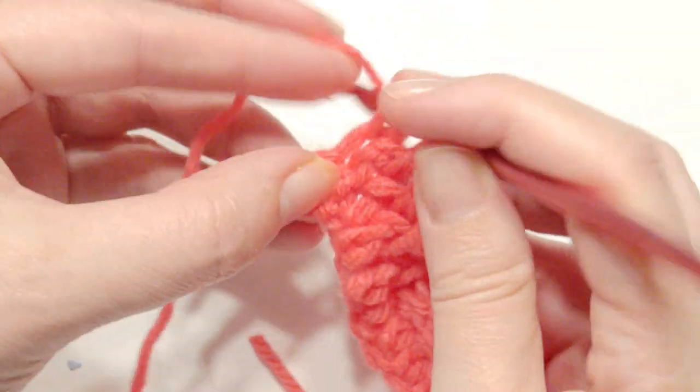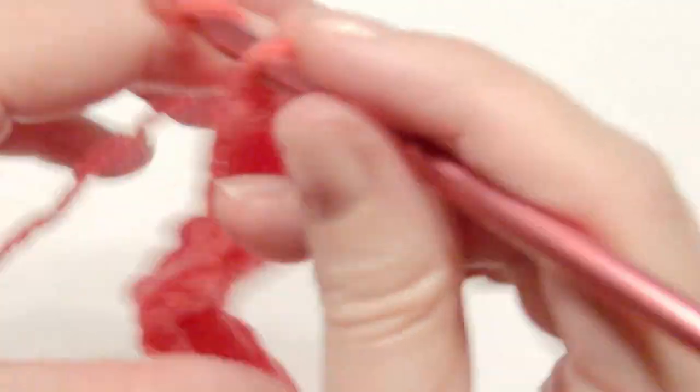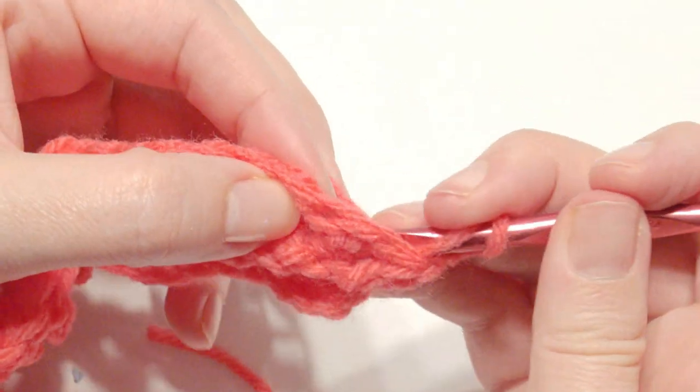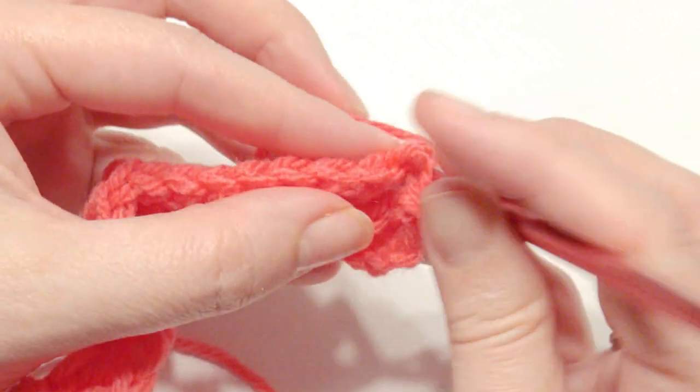Complete with a half double crochet in that last stitch. Chain two and turn. Now you're going to do four back post double crochet — yarn over, and then go behind and in front of that double crochet post.